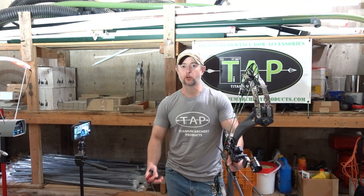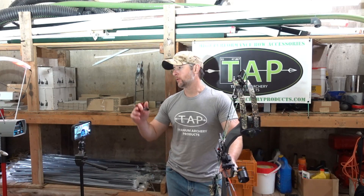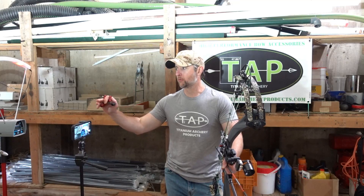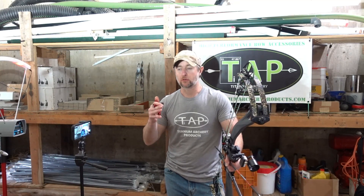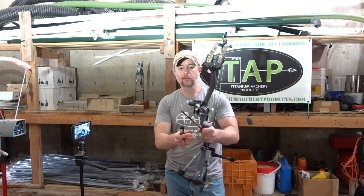Hi, I'm Sam Shaffer, owner of Titanium Archery Products. Today's video is going to be a test of two bows shooting arrows through the chronograph. I often do videos like this just to satisfy my own curiosity about how close these bows can shoot to their rated IBO speeds.